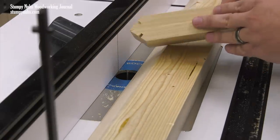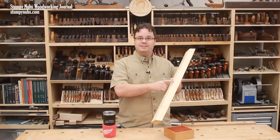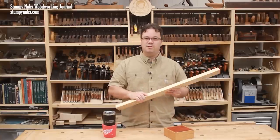Save your secondary fence for the next time you need it. I even suggest labeling it so it doesn't get used for something else.